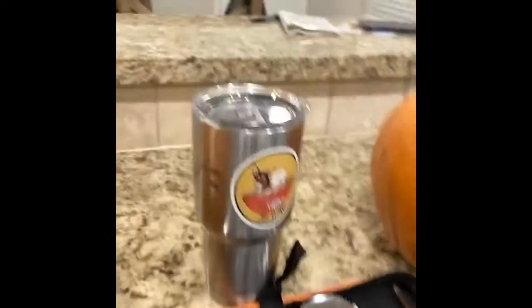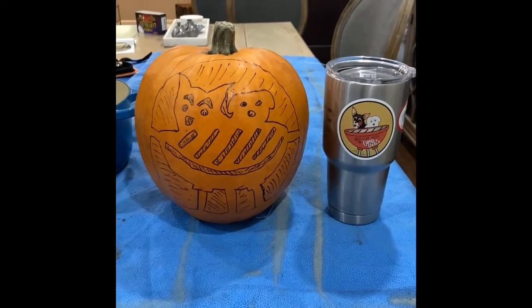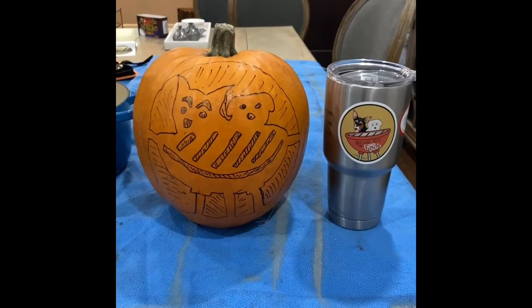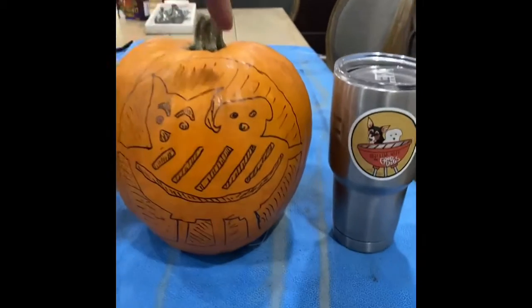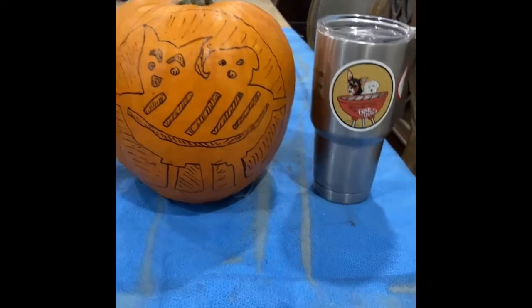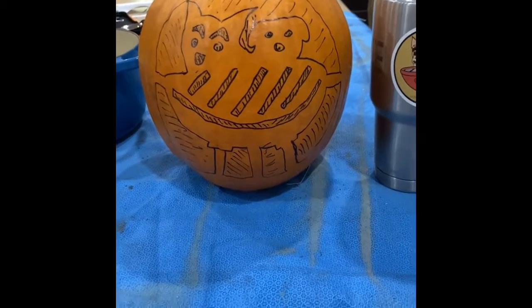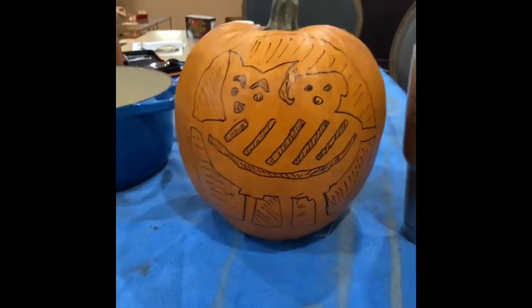Alright, let's get to it! Here's my pumpkin. I am not as good of an artist as the individual who developed the logo, so we'll see how good it comes out. Hopefully it'll come out great. First things first, we're gonna cut out the top. The Red Dragon's already cutting hers out, and I'm going to scoop out all the innards. I need to separate the seeds from the innards, but all the innards are gonna go in this pot and we're just gonna boil them just like potatoes.